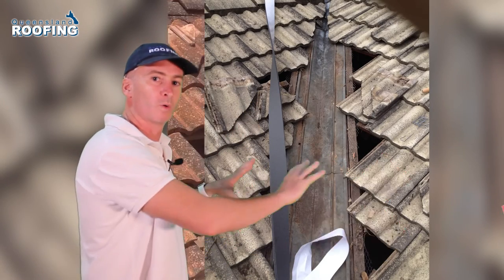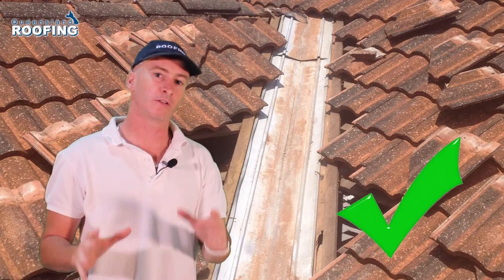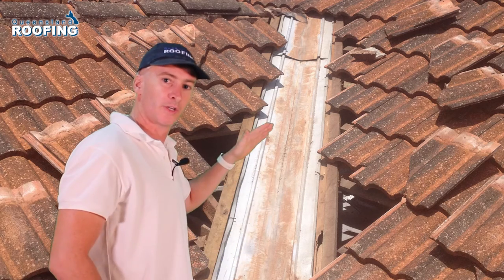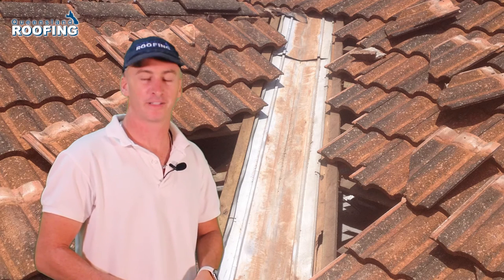You have to push up all the valley tiles in order to do it properly. So if you're going to clean your valleys, make sure when you do it, you push the tiles back so that you can clean all of the valley iron. This is the correct way to clean your valleys.